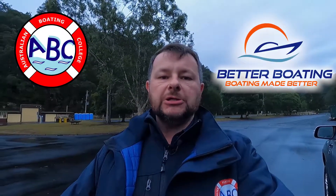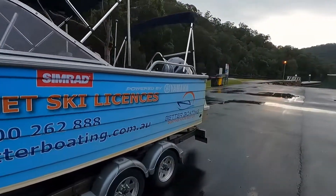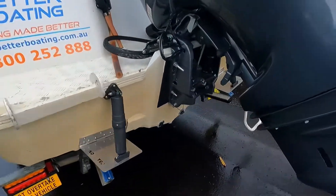Hey guys, Adam from ABC and Better Boating here. Today I'm going to show you how to launch your trailer boat. We've gone around and unstrapped the boat, taken all our tie-downs off, and put the bungs in — very important to get those bungs in before we put the boat in the water.